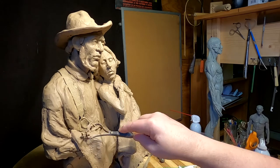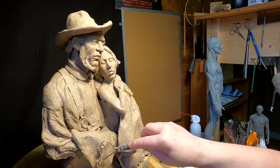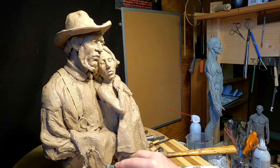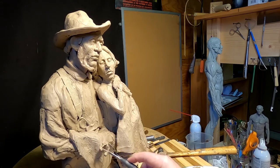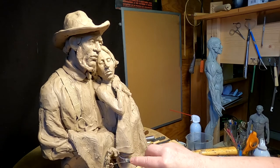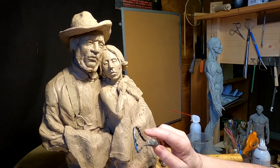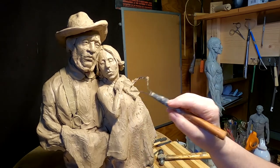Well, that's going to be it for today. I'm not going to be here tomorrow — I'm taking a friend to an eye doctor in Bozeman and that's going to take all afternoon. I won't be able to get down here to work until late in the evening, and I'm not going to do that. I need my sleep. Anyway, we'll pick this up and I'm going to work a bit more on her.